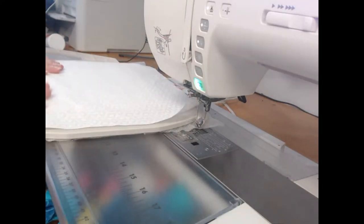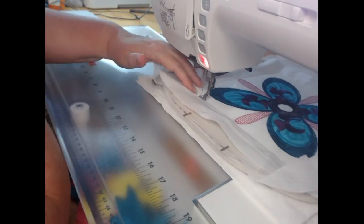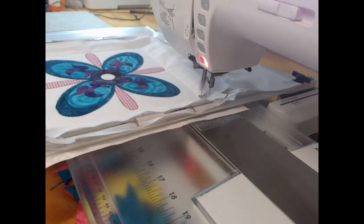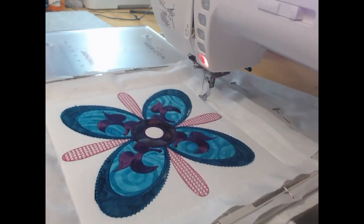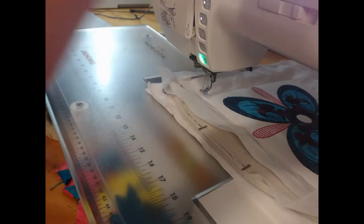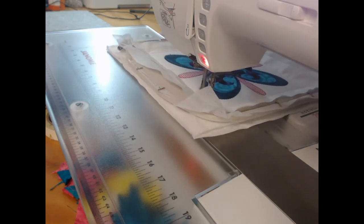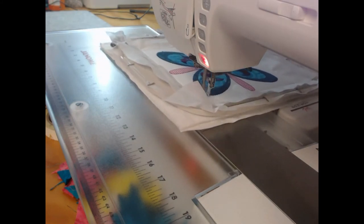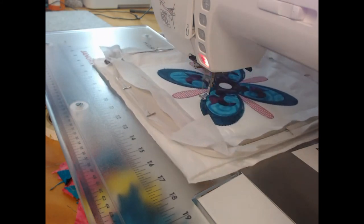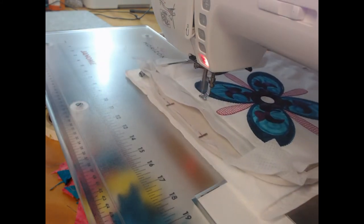Lay the quilt backing on the back of the design, then come through and stitch colorway 26, which is going to hold down the backing. Both colorway 25 and 26 are stitched with your wash-away thread. Now change away from the wash-away thread to your quilting thread — remembering I've used a polyester embroidery thread for mine — and we are going to start our quilting.